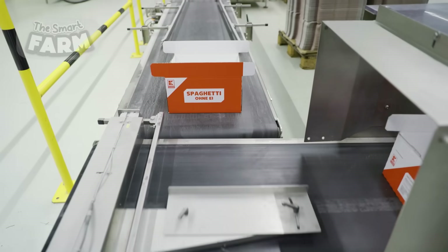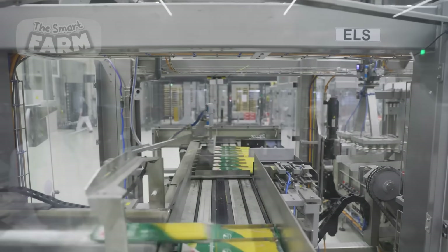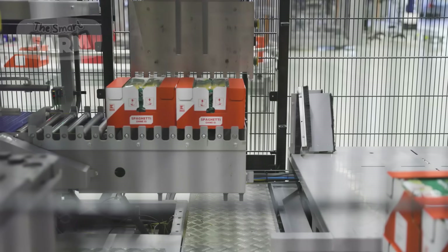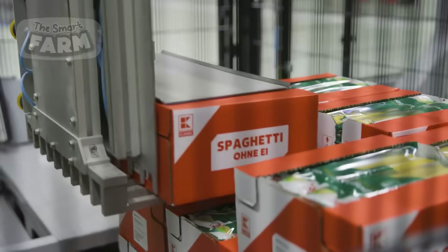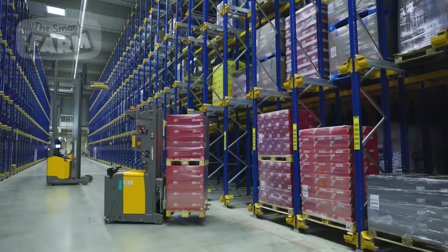The packages are then conveyed to automated boxing stations, where they are placed into larger cartons for shipping. The cartons are sealed, labeled for distribution, and stacked onto pallets by robotic palletizers, which are then ready for transportation to retailers or warehouses.